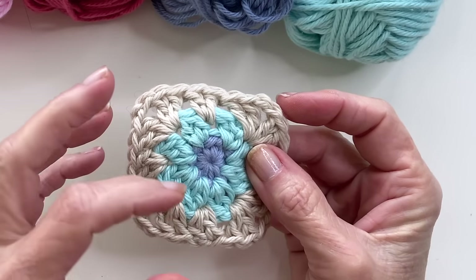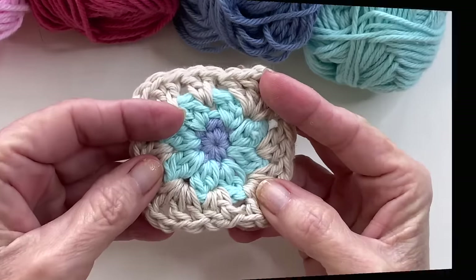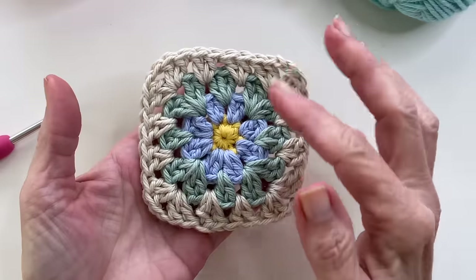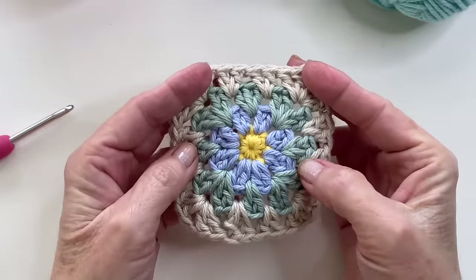To make a mini square, just work the first three rounds of the basic square we made in the beginning. To make the big granny square, which is about six by six inches, start with your basic granny — the very first four rounds — and then you're ready to continue.